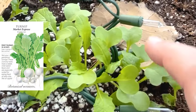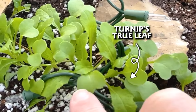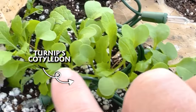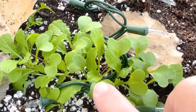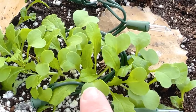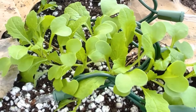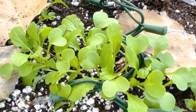Over here we have turnips. This serrated leaf right here is the true leaf, and this heart-shaped leaf over here is the cotyledon. It's really important to know not only what your cotyledon is going to look like but what the true leaves will look like, so you don't pull anything thinking it's a weed when it's actually what you're trying to grow.